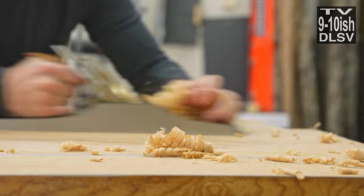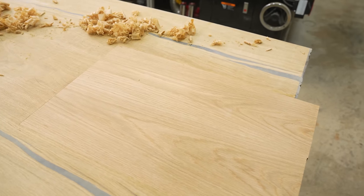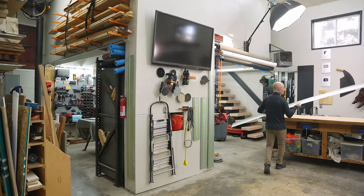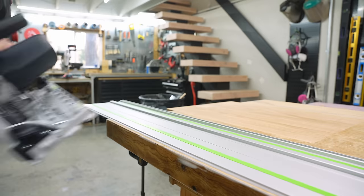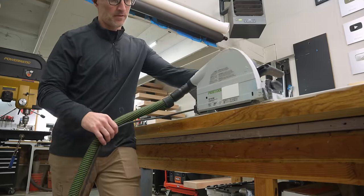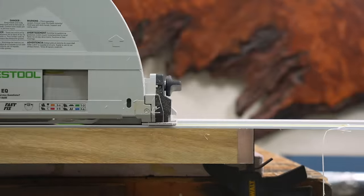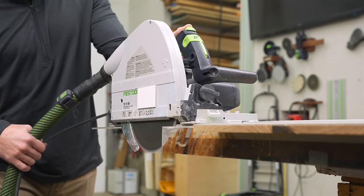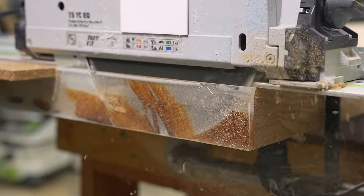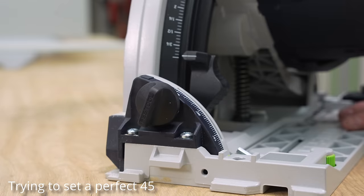Now I'm cutting this down to its final dimensions in preparation for the waterfall edge cut. If you don't know what a waterfall edge is — the table turns 90 degrees toward the ground but the grain looks like it's continuing like a waterfall. I've always been notoriously bad at making these waterfall joints, and I'm very stressed out because this is by far the biggest one I've ever attempted.